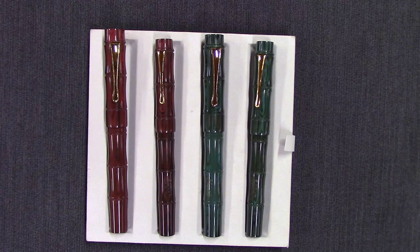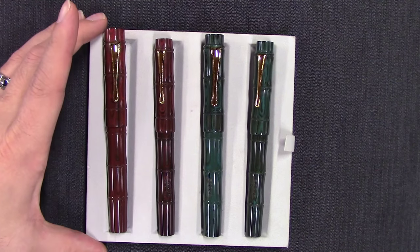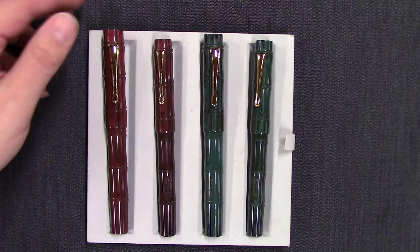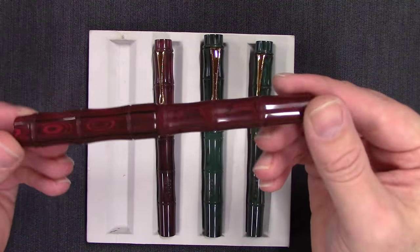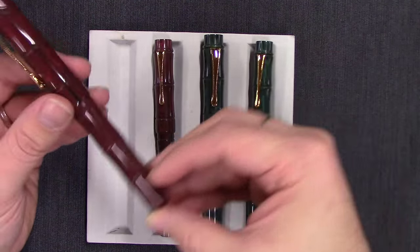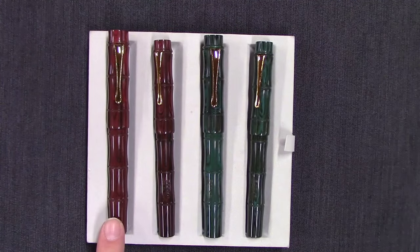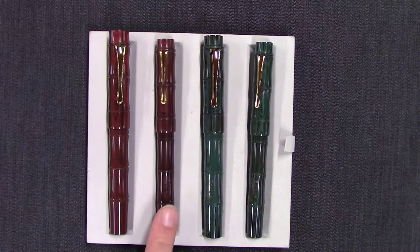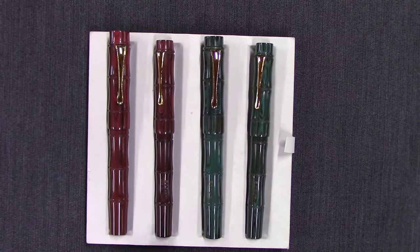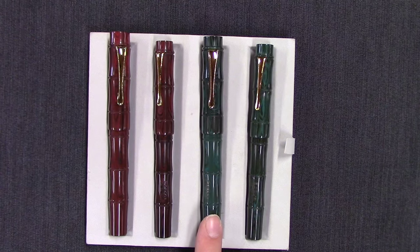They can take six months to make, so getting them can be a challenge, but we have several of them here. This is the Yatade series, and if you look at these you notice a very distinct, unique shape. They actually resemble bamboo, with a kind of scalloped shape. These come in a couple of colors and sizes — on the left we have a large and then a medium size. There is also a small size and an oversize.